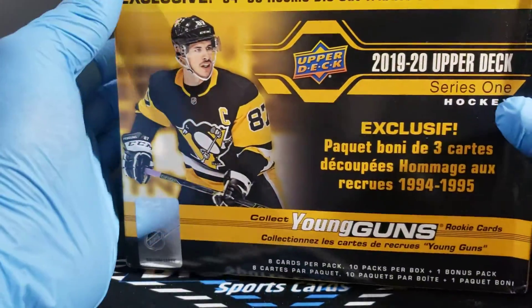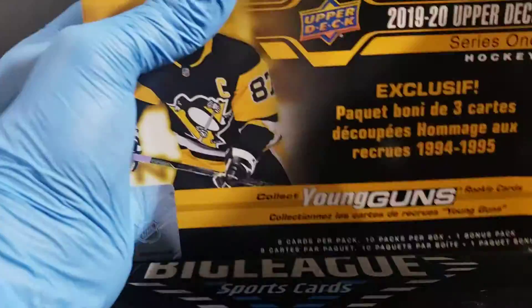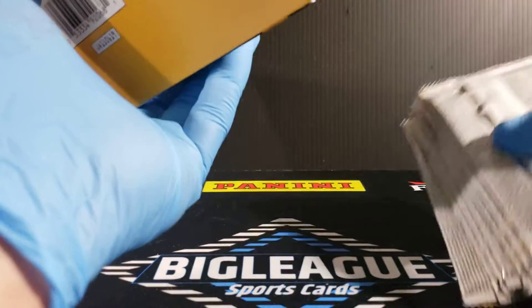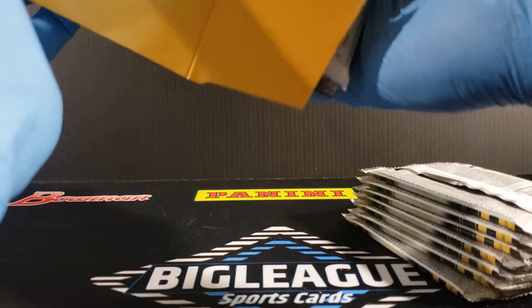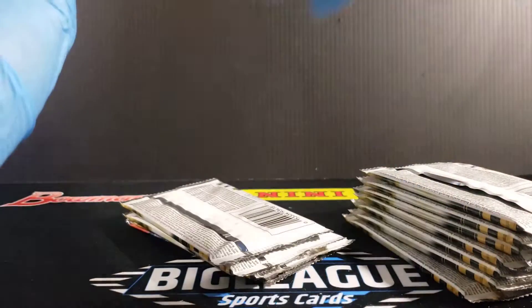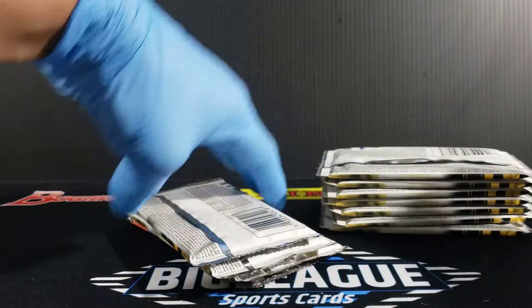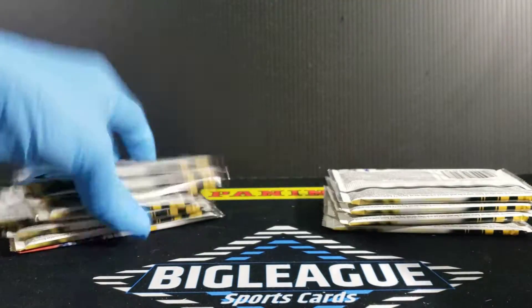So we're going to take advantage of the situation — why not, right? We're learning the hockey, we're learning the hobby in terms of what's hot player-wise in hockey. I'm not going to declare myself an expert in hockey by any means — from collecting or from the sport. I do appreciate the sport tremendously. I wish I could ice skate a little bit better. I think I'd love to be a hockey player, to be quite honest. So let's go.